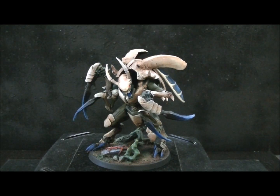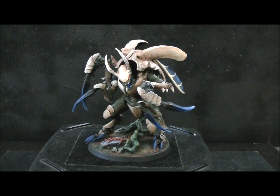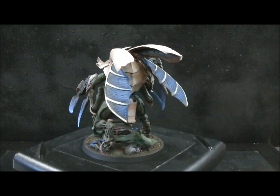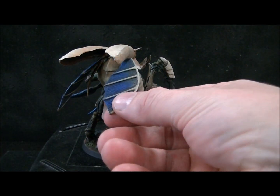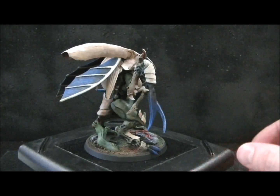Hey, Blue Table fans! Here's a very fun Hive Tyrant based on a League of Legends character. I'm just going to give you a 360 view. This has lots of magnetization on it — the wings come off, though you can't pull them off with just one hand.